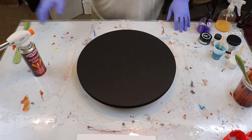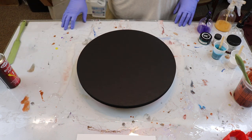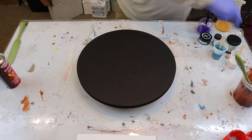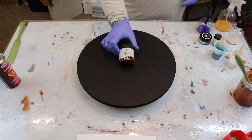Hey guys, Billy, Archangel Art Studio. And as you can see, I'm doing one of our Archangel Art Boards. And today I'm using, as a base coat, Ligari Copper.